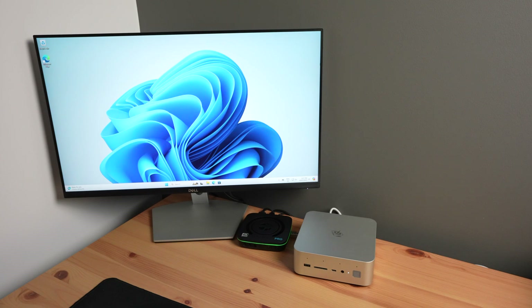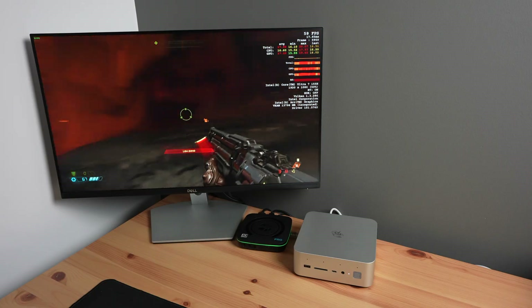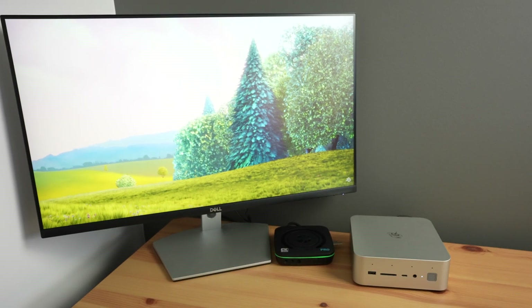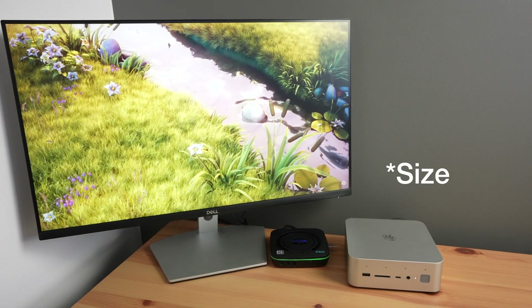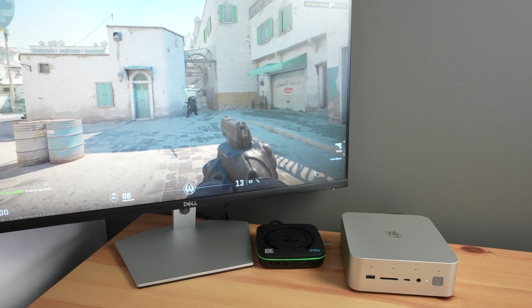In terms of power consumption, with the PC in its stock state and nothing plugged into the PCIe port, it uses around 30 watts when idle on the desktop and maxes out at a little over 80 watts with the CPU and GPU being used during gaming. The built-in speakers are a nice inclusion. They lack bass, but they don't sound terrible — they're about on par with a mid-range laptop.